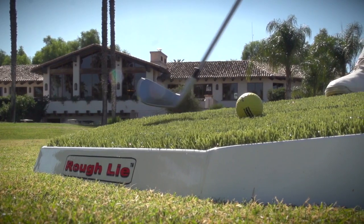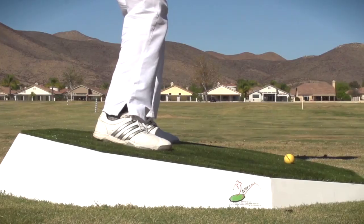One of the things I like the most to talk about is the turf. It's one of the most realistic things you can get to feeling a fairway.